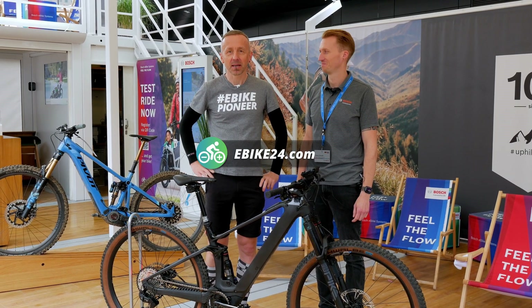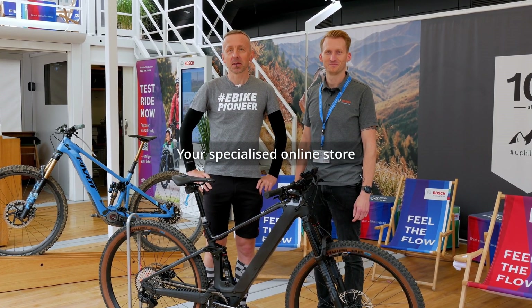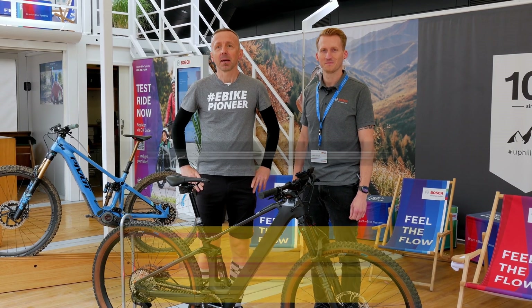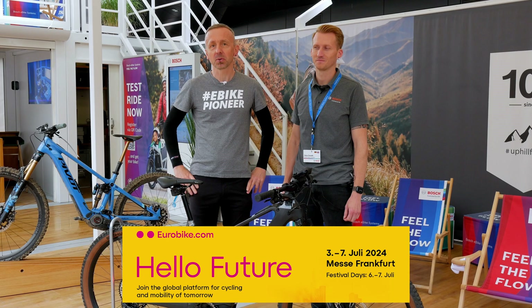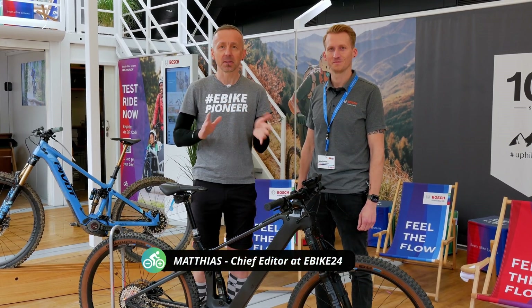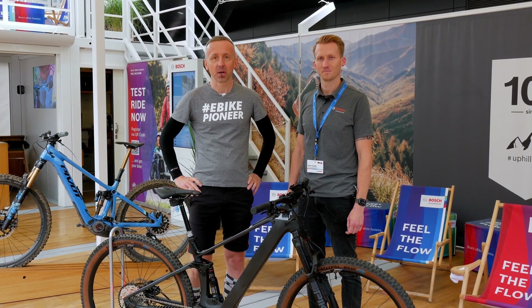It's summer and it's Eurobike. We're live for you again in Frankfurt. Today is, to be precise, the day before Eurobike begins. This is traditionally the day when Bosch presents its new products. There are definitely some surprises in store.